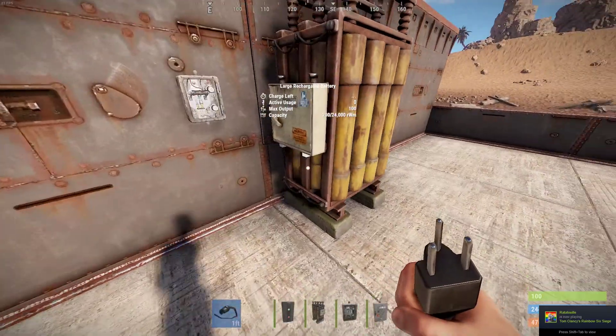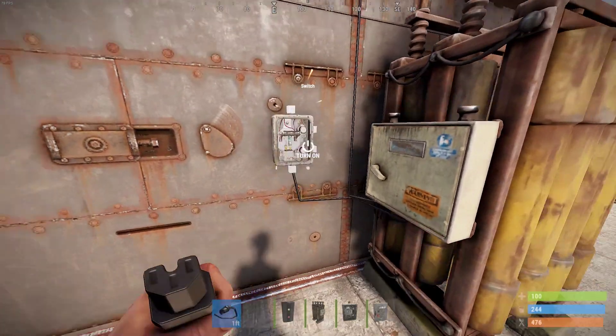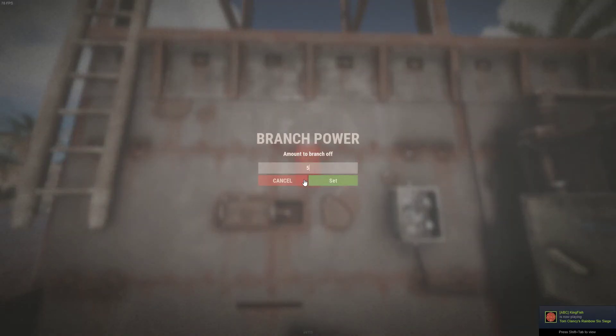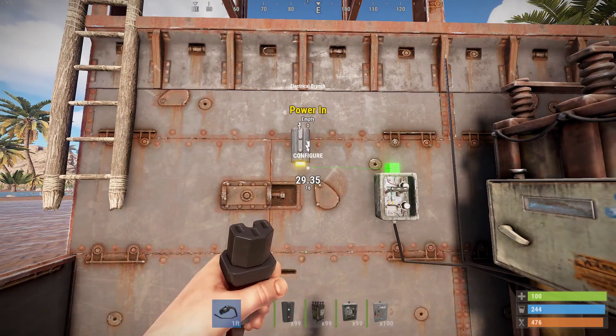Then we're going to go ahead and place a switch, and we're going to plug our battery into the switch. Then we're going to go ahead and place an electrical branch, and we're going to go ahead and set that to 50. Then just go ahead and plug your switch into your electrical branch.